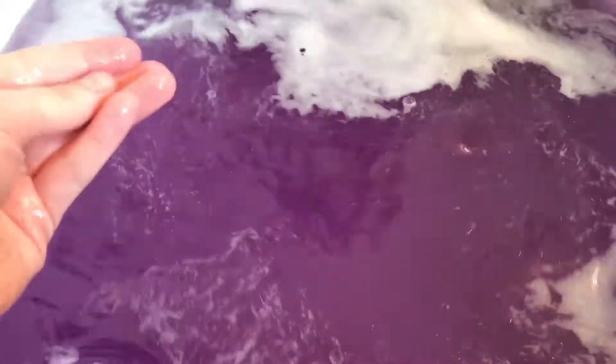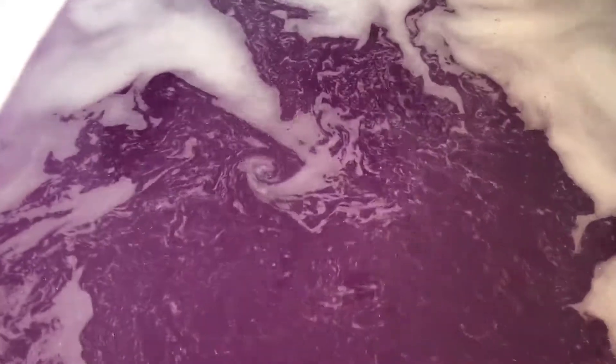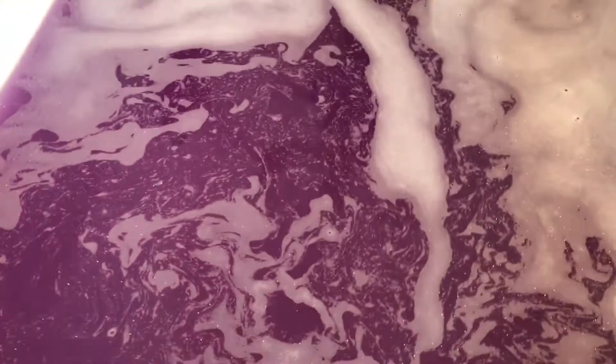It feels like it's on the lighter side of moisture, but it was kind of a smaller bomb — it was a five-ounce bomb. Let me show you the sticker that came on this one, I just thought it was cute. I like the little unicorn, it's adorable. There is a little bit of glitter in here but it's the bigger glitter, so it kind of sits on the top. I don't actually see any shimmer in the water itself, but that was a very pretty bomb — even though it was quick, it was beautiful.